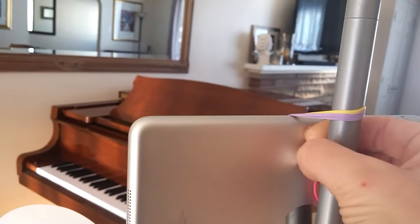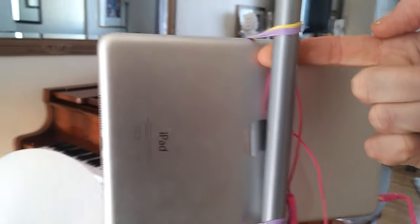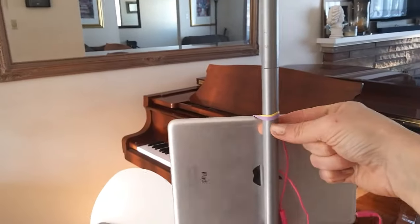What you might do is just take a pen or a pencil and place it in behind here to create a little bit of an angle that helps to point it in the downward direction, so that it has a better view of the keys.